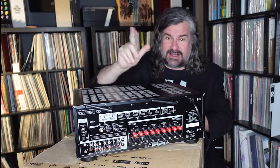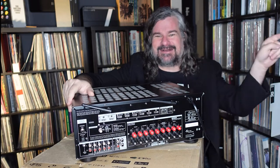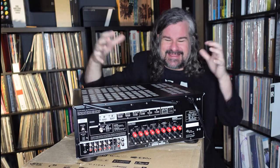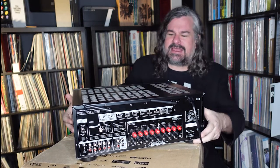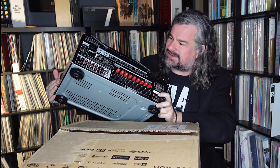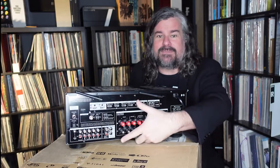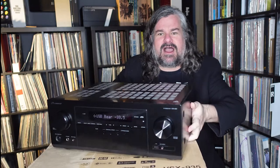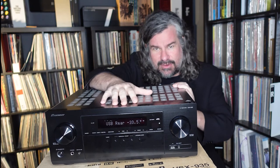It does have ethernet, which is definitely a preferred option because wiring is always better — everything you wire makes everything else on your WiFi network work better. There's no massive fan on the back; it's basically all passive cooling. There are some RCA inputs for those that want them, including a phono input — a moving magnet phono input for turntables that are not moving coil and don't require separate amplification. It also has coax and TOS-link for those wanting a digital input.